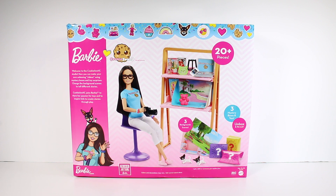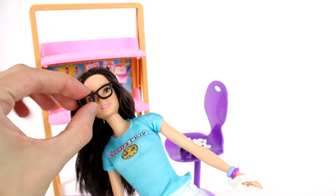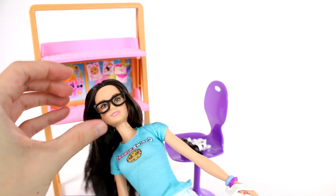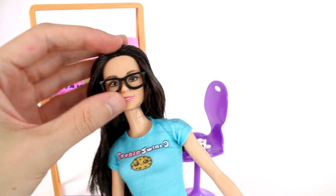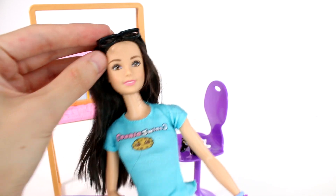This is so exciting. We have three mystery boxes and toys, three background scenes, and a total of 20 plus pieces. Let's start opening this up. Here we have the Cookie Swirl C doll. Her glasses are a little crooked but you can take these off — there we go. They look a little better, and if we look at the little face sculpt we have here, she looks so adorable.